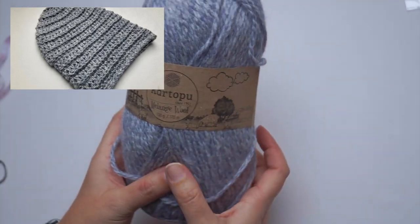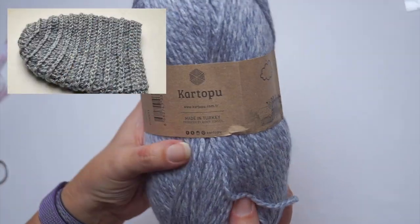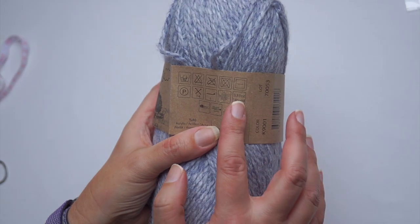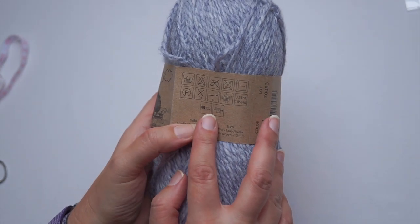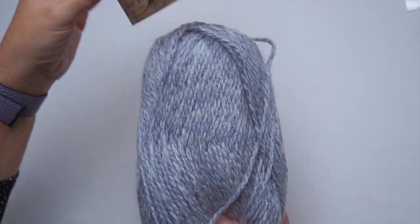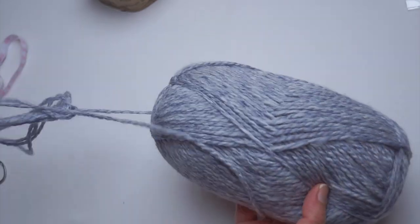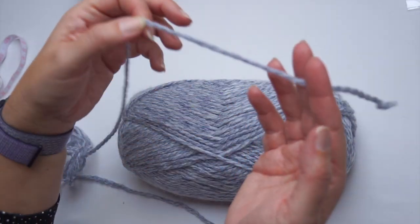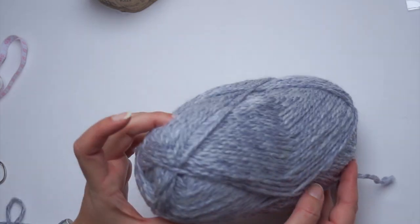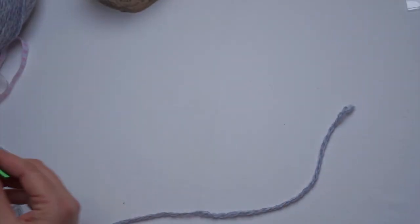I will use this yarn Kartopu Melange wool and I already used this yarn for my slouchy hat. I will give you the link how to crochet this amazing cozy and irreversible slouchy hat in the box below. So I will use the same yarn, the same hook and very similar pattern. It's 80% acrylic and 20% wool and in a 100 gram ball there are 170 meters, 185 yards. I will use this very beautiful color — it's a blue, gray, white combination and it's like a shiny silver.